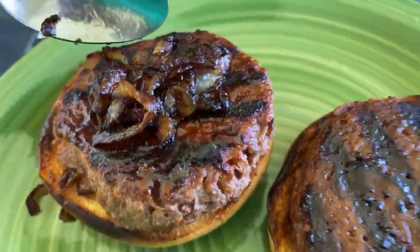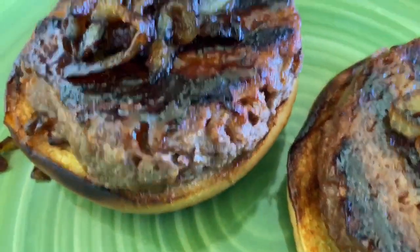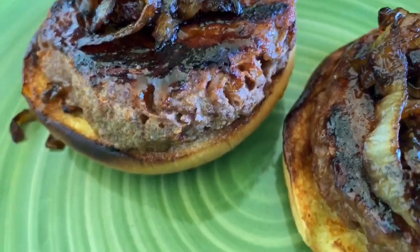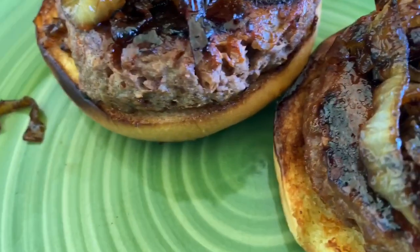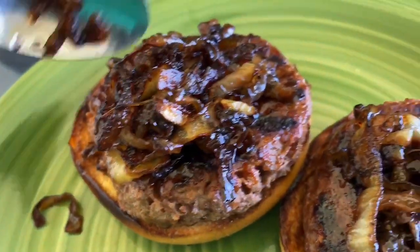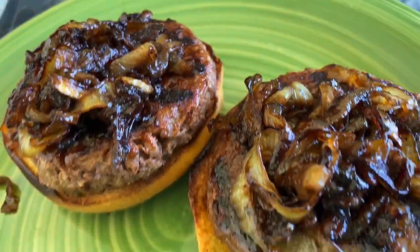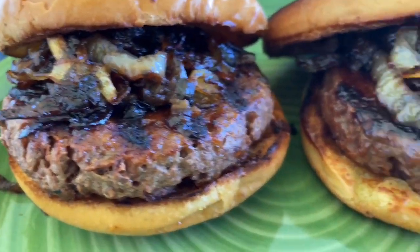I managed to get some awesome grill marks on the burgers and I'm topping them off with some caramelized onions that I prepped beforehand on my stovetop. I don't want to overload this burger with too many toppings like cheese because I really want to taste how the plant-based burger could really taste like meat. I've put it all together with my brioche buns and caramelized onions — I can't wait to dig in.